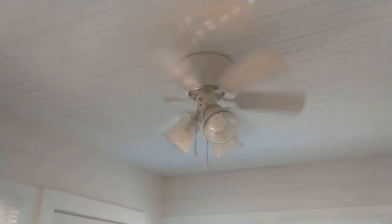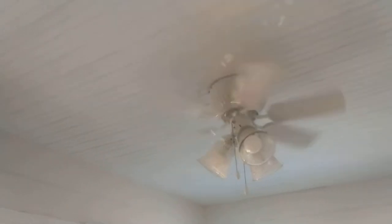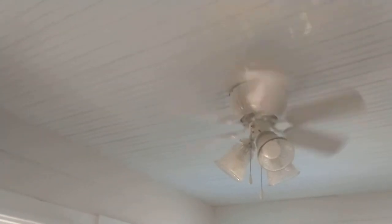Now medium. It does pretty well in medium — definitely some good air. Now I'll show the light and the fan running.